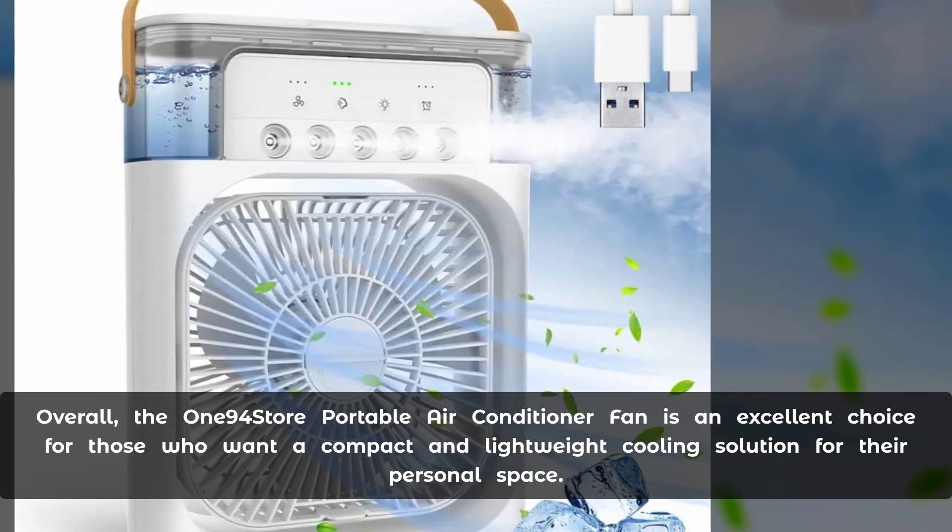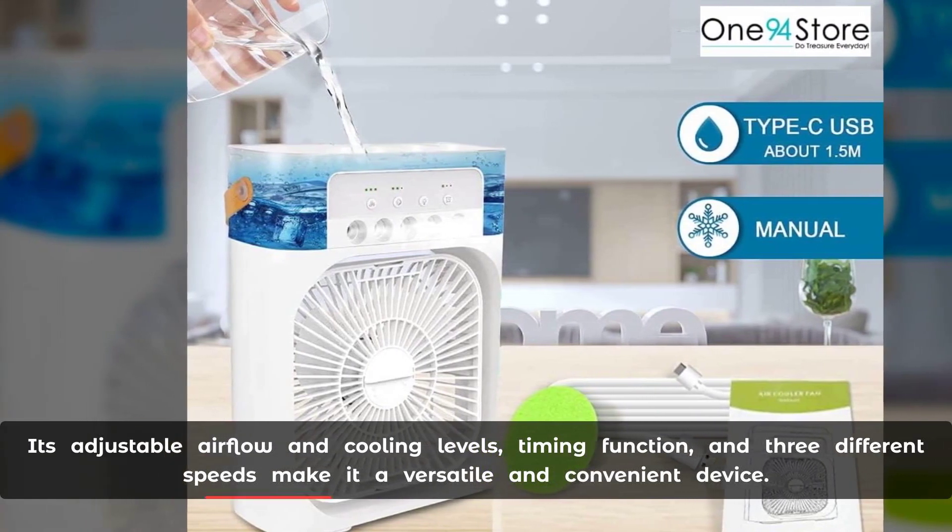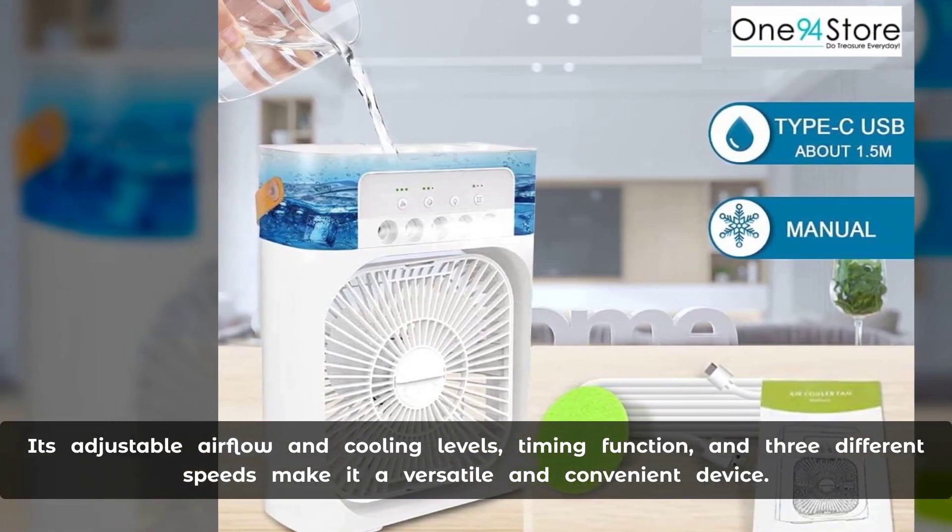Overall, the One94Store portable air conditioner fan is an excellent choice for those who want a compact and lightweight cooling solution for their personal space. Its adjustable airflow and cooling levels, timing function, and three different speeds make it a versatile and convenient device.